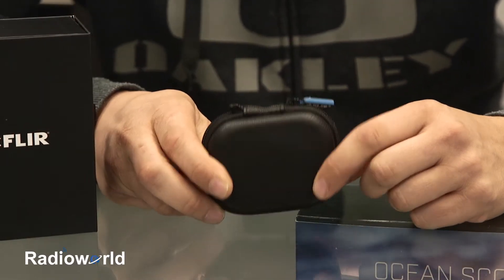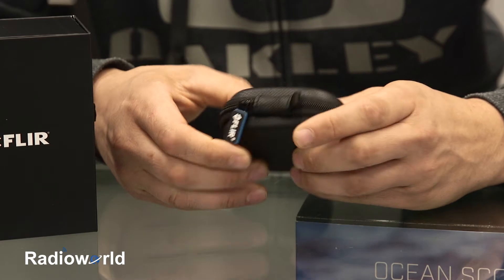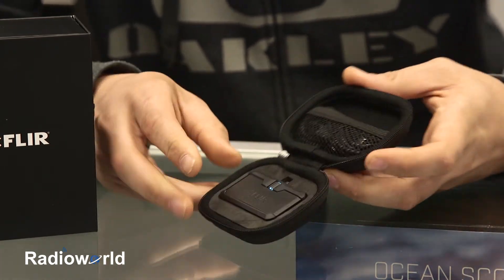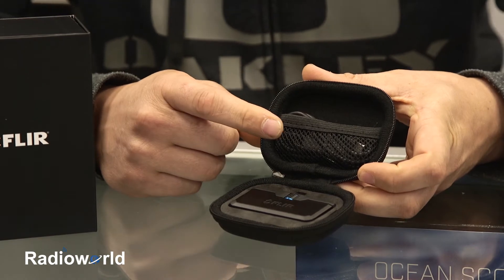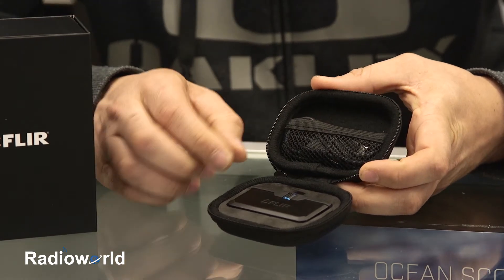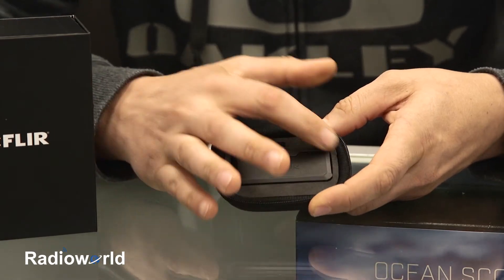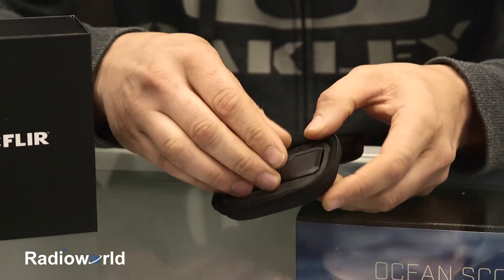So when you get the FLIR 1 Pro out of the box, you get this case with a lanyard attachment, and it is hard to protect the FLIR 1 Pro device. Inside, you've got storage for your USB cable, which is a type A to type C connector, and then you have storage down here with a very tight-fitting foam for the FLIR 1 Pro.